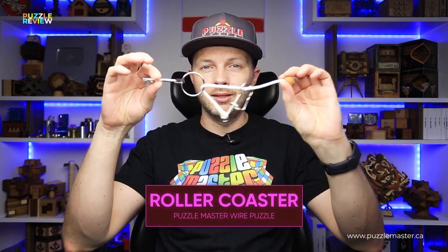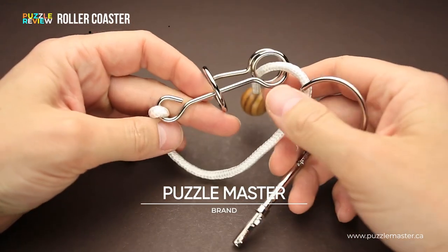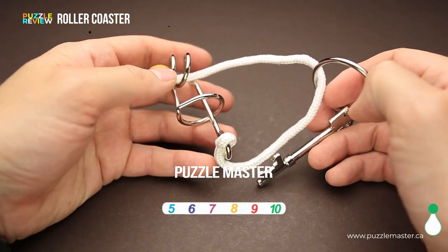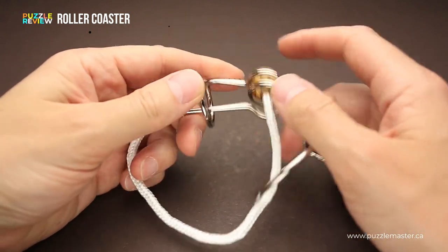Hello and welcome to Puzzle Master's product review. Today we will be taking a closer look at the Roller Coaster puzzle. This puzzle was made by Puzzle Master. The difficulty level of the Roller Coaster puzzle is 10 out of 10 on Puzzle Master's difficulty scale that runs from 5 to 10.